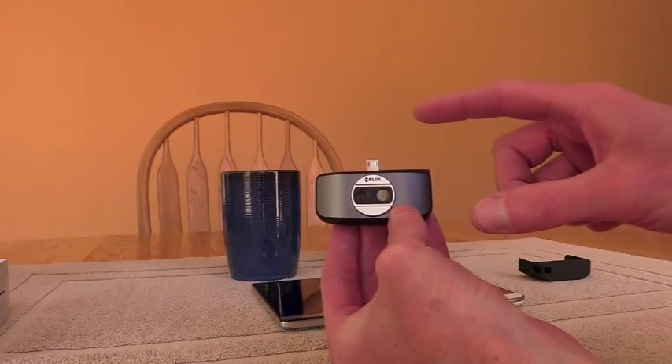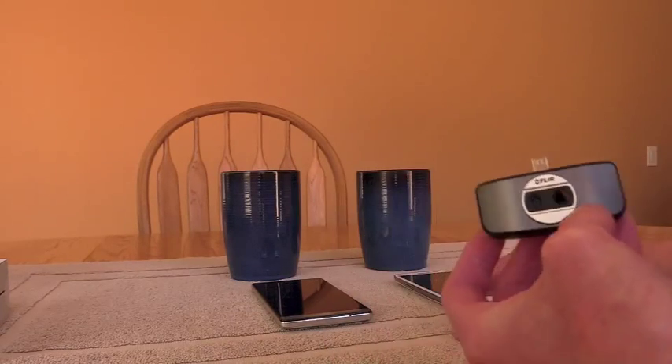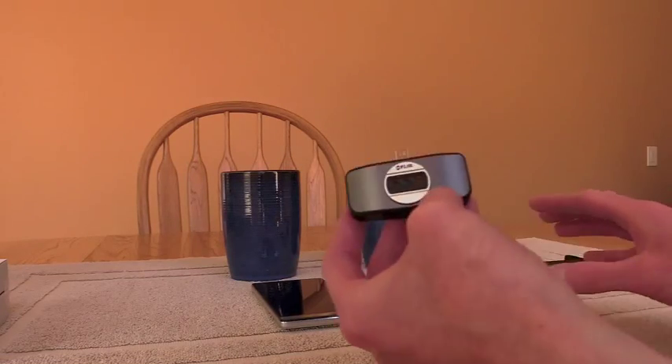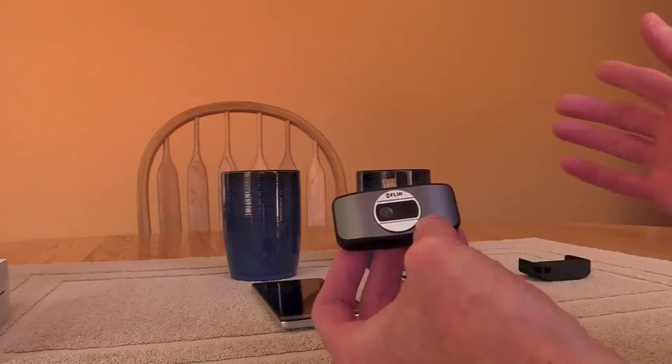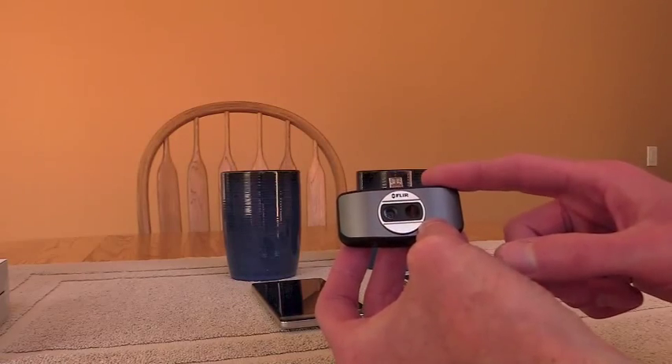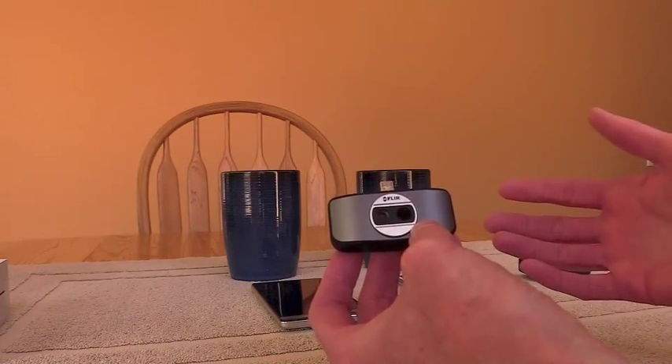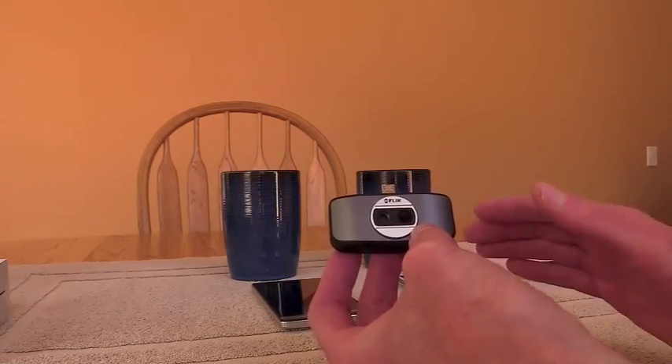In this video I want to show off the hardware, show off the app on one of my phones so you see how it operates, show some of the closest competitors to this that I own and think are competitors, and then show off the FLIR Tools software, which you can get free online from FLIR, which I think is what really makes this a great value.